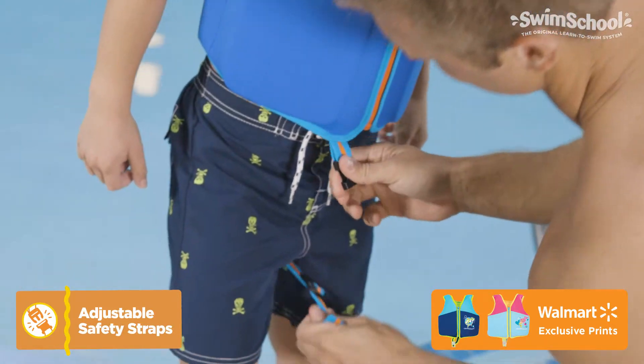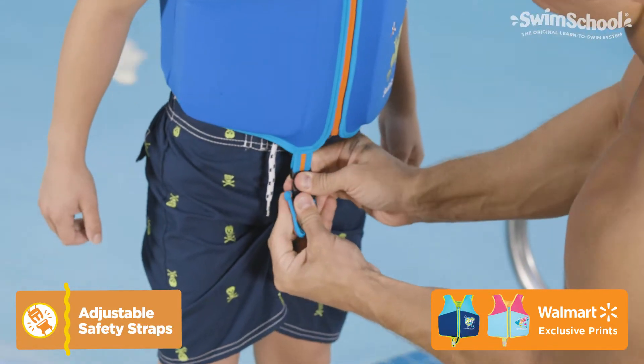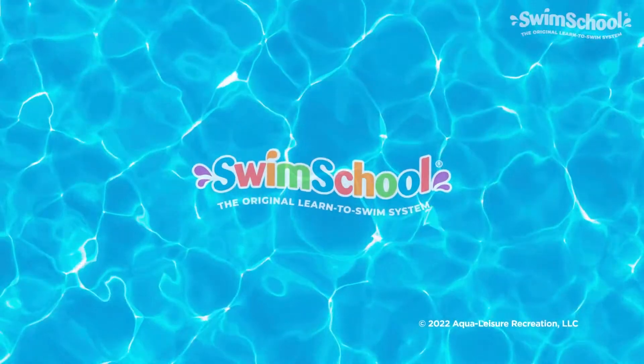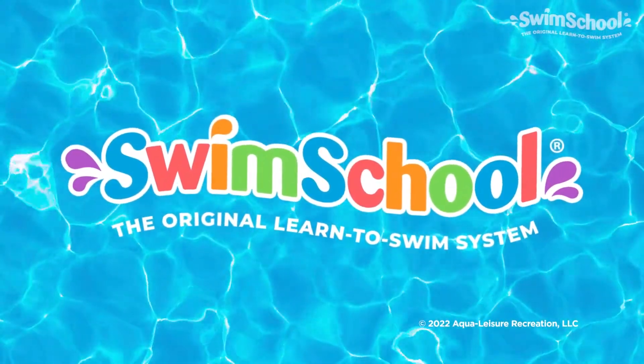To ensure a comfortable fit, the adjustable safety strap keeps the trainer in place. Choose from these bright colors and prints. From all of us at Swim School, get out and splash!